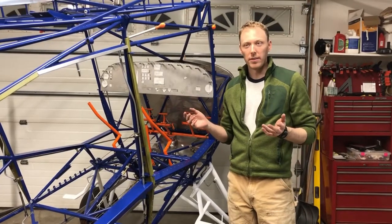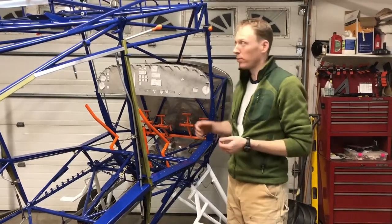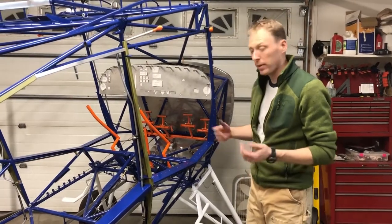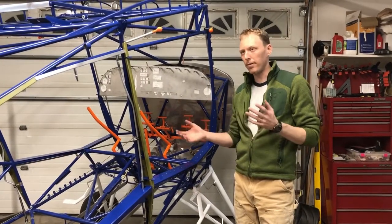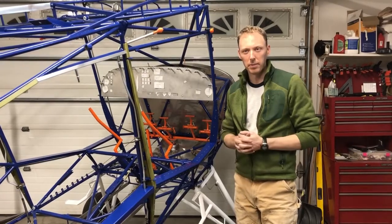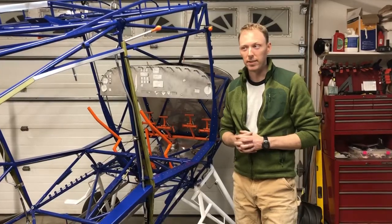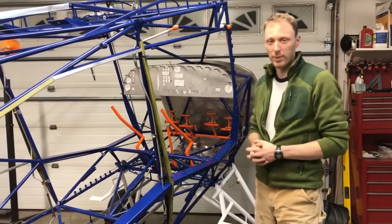I want to give you a rundown on the Bearhawk fuel supply system. From the firewall back, I've finally got it completed. It's a pretty simple system, but I've modified it in a couple of places to fit my specific mission. I don't know if the modifications are really necessary, but decide for yourself.